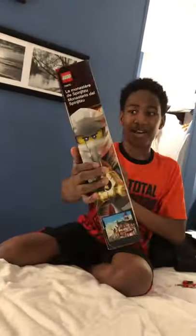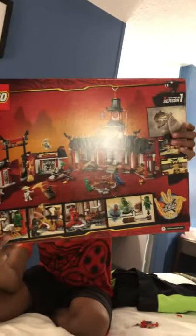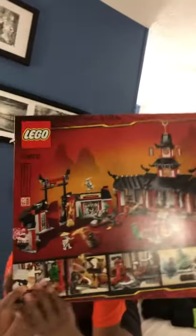Here's the front of the box, side of the box, top of the box showing all the figures and stuff. The back is showing another placing, just like the front, but it also has all the features right under here.